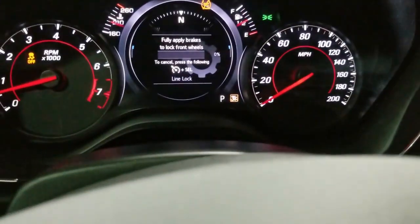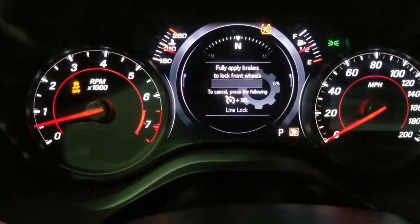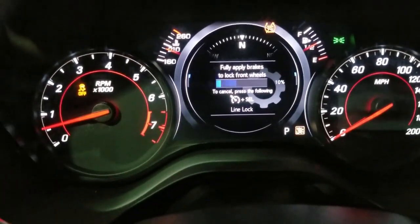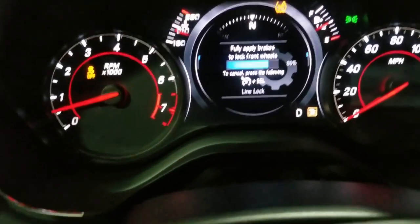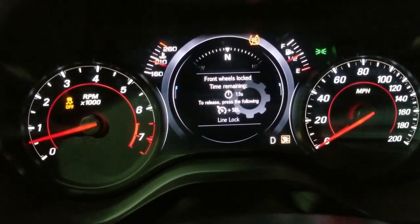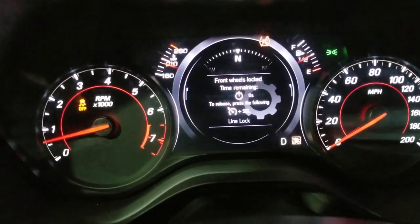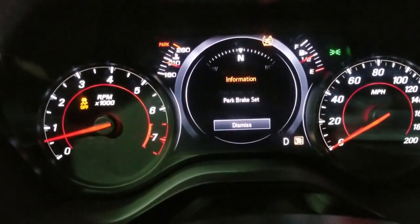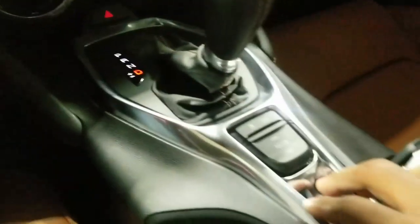If you mess up on this it'll knock on the e-brake. Once your brake is all the way down your wheels are locked. If you tap the gas and then hit the brake again, it'll automatically put the e-brake on. That's just if you mess up — then you just gotta hold the brake again and pull this back and your e-brake should be off.